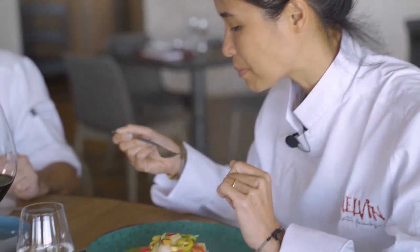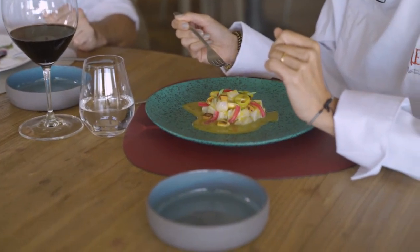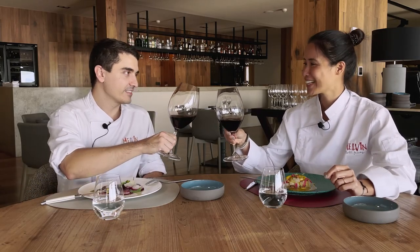Well, Sven, many thanks — it has been a pleasure having you here. Thank you, Diego, for the invitation and the lesson.